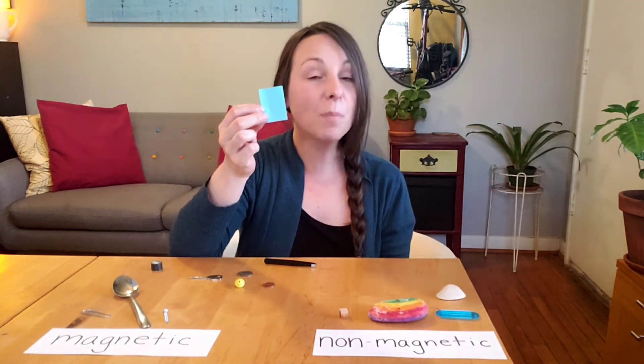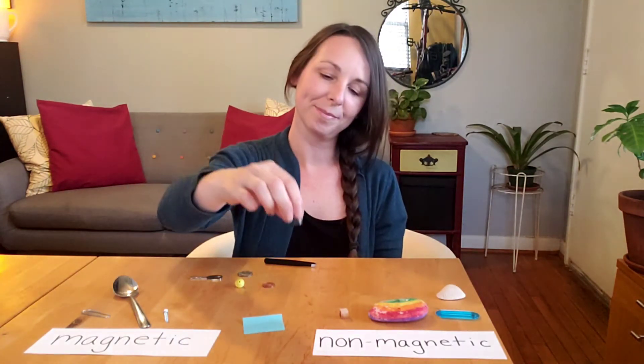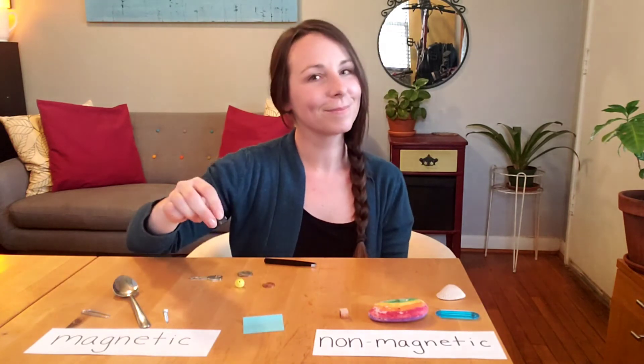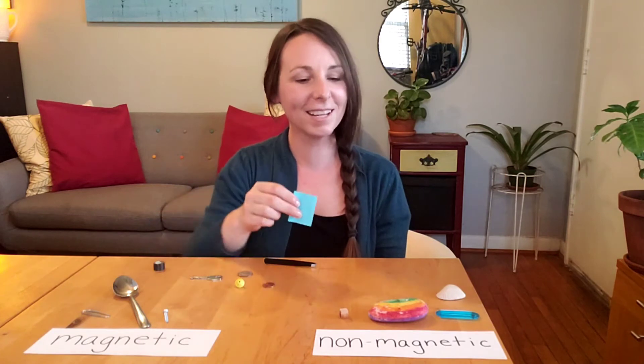I have a small blue piece of paper. Let's test it. The paper is also non-magnetic.